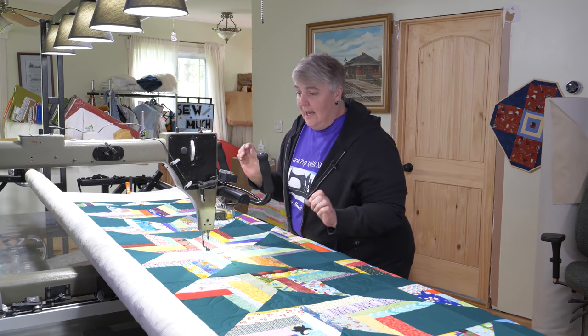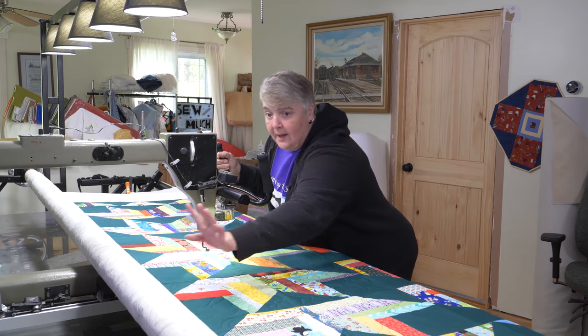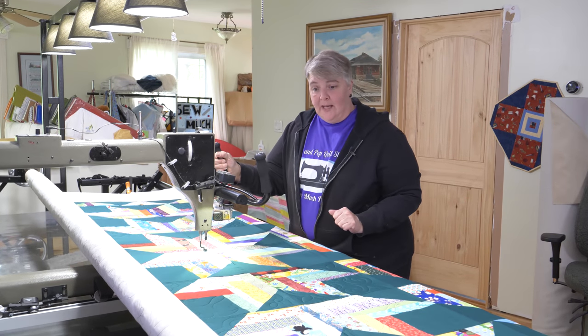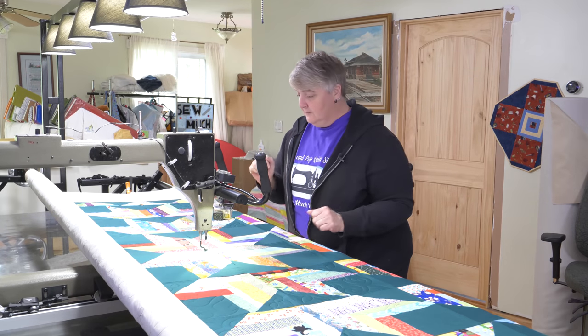She chose emerald thread and a light white-to-gray backing with 80/20 batting. Looks absolutely lovely and that's what we're doing — having some fun!